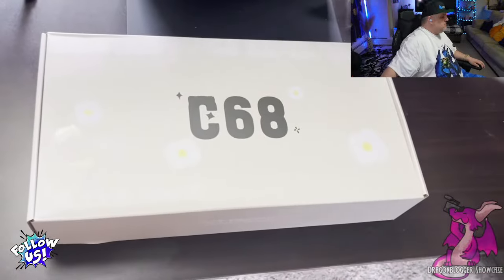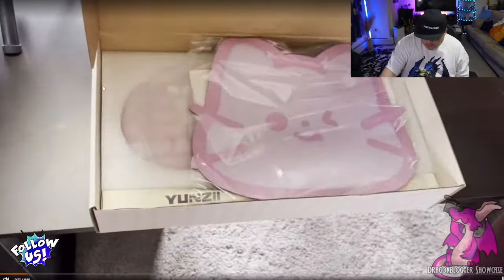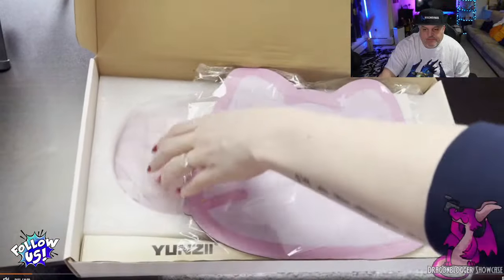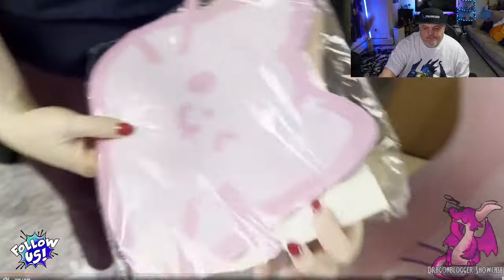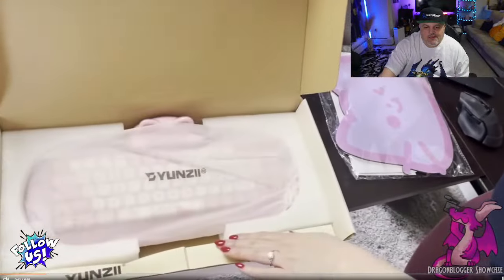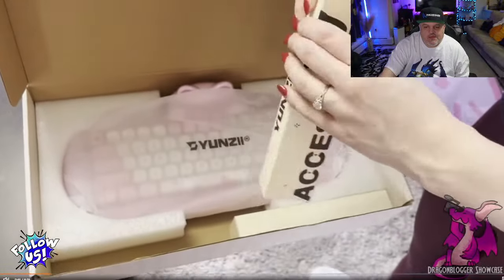It has a little cat on the packaging. It's got a mouse pad included, which makes the vibes complete. Then we got all of our accessories — little cables and extra keys.